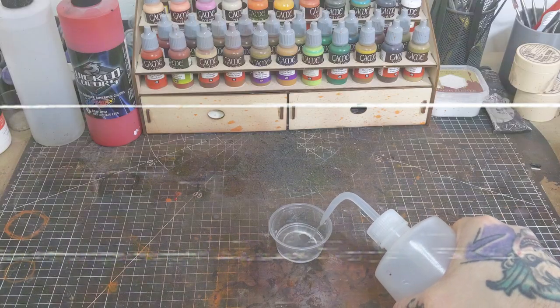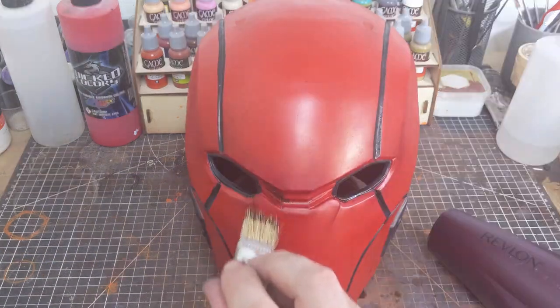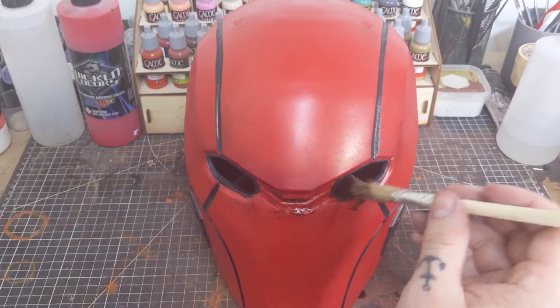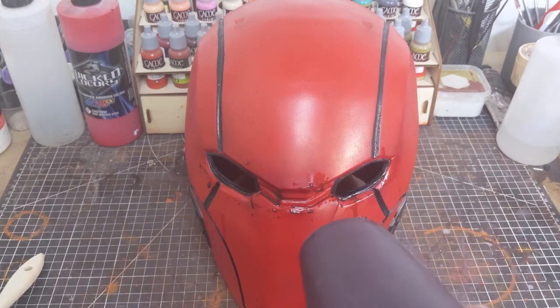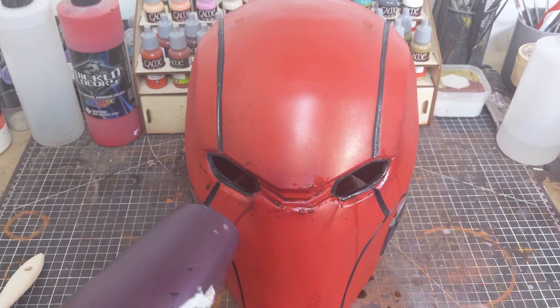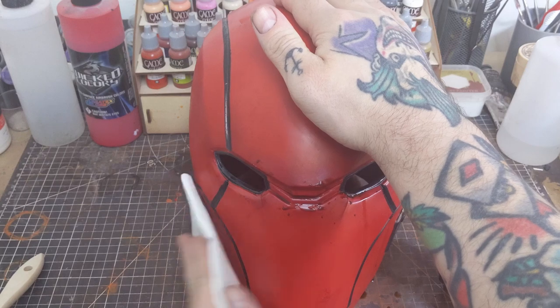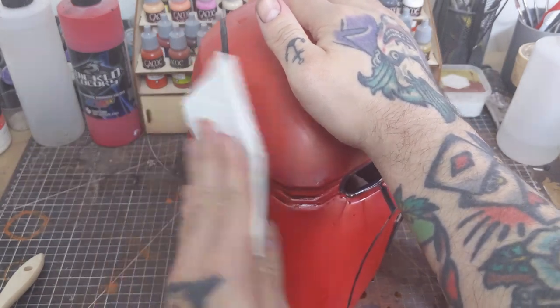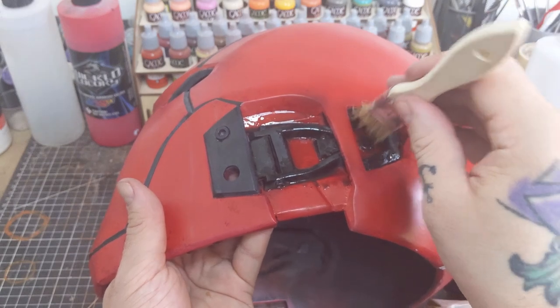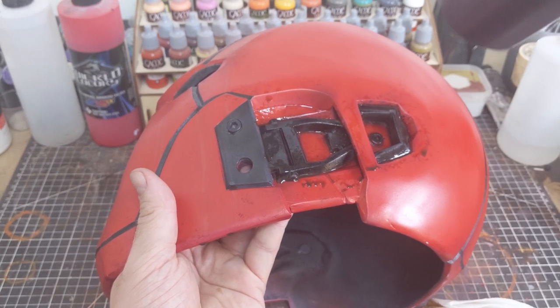Carrying on with the grime and water staining, I'm making a relatively thin wash using some water and raw umber ink. This wash I'm only going to add around the creases around the eyes as well as the recesses on the side of the helmet where the buckles are. As I'm applying the wash I'm also going to hit it quickly with a hair dryer and then dab off the excess. This is going to help flash the edges of the wash and leave us with a water stain look that we can continue to build on.